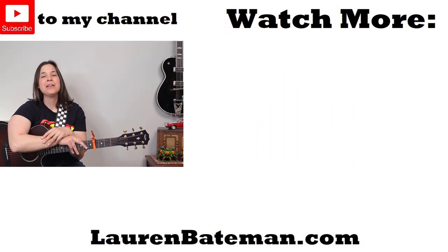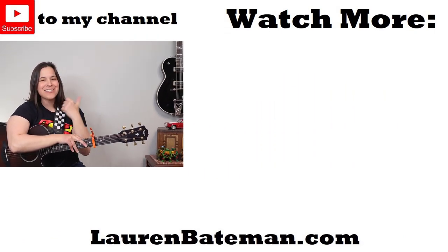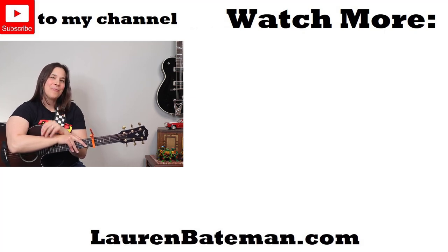If you really enjoyed the fingerpicking aspects of this song, I would highly recommend you check out my Dust in the Wind lesson right over there, where you'll be working on this Travis picking technique a little bit more.